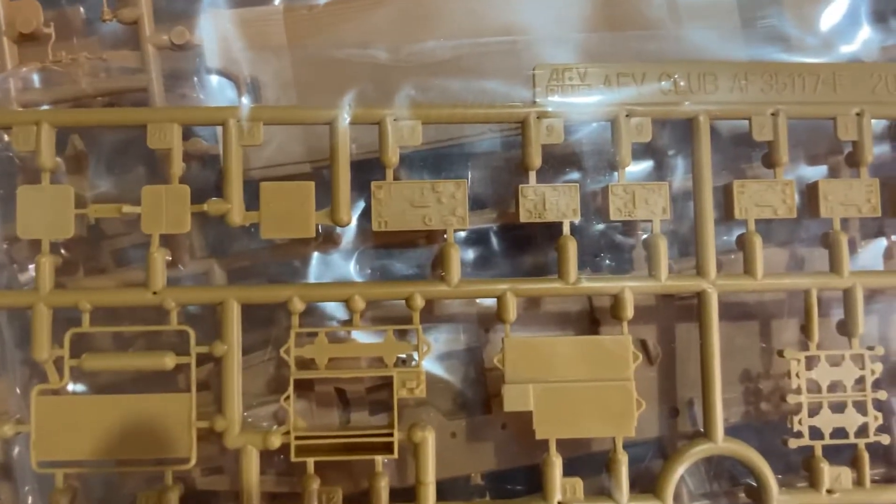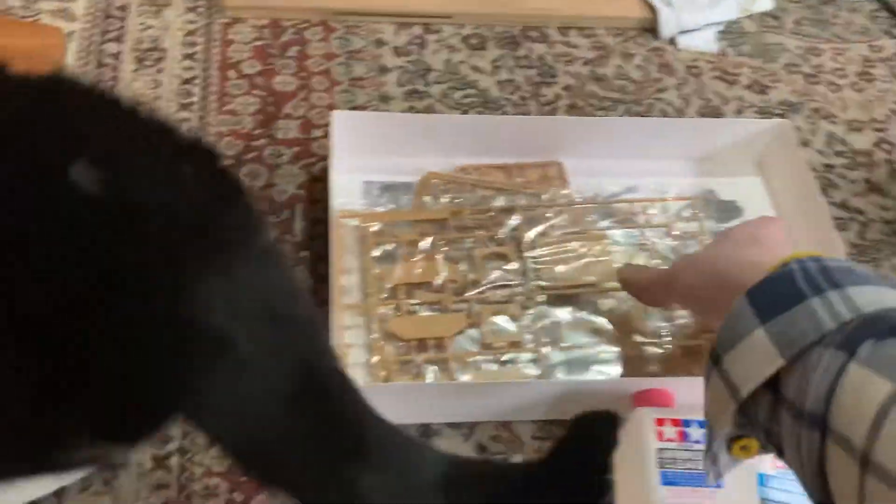It's got a really nice radio set in it — a nearly full radio set — which is going to be fun. Just looking at it so far, it does look pretty damn good. They're saying all the armor is scale thickness, which is cool.